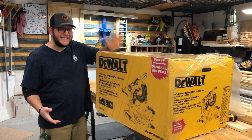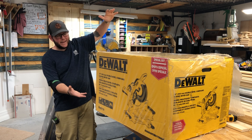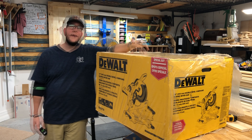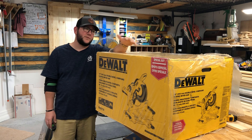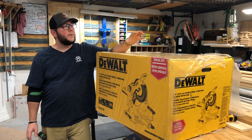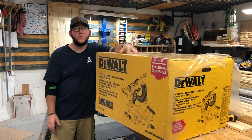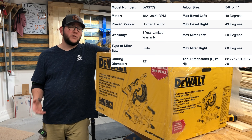That's why we have the DeWalt DWS 779 today - the big black and yellow. It weighs around 67 pounds in the box. There's been controversy about whether the included blade will be 36-tooth or 60-tooth, cross-cut or ripping. You're going to get the blade, the blade wrench, the dust bag, the material clamp, and the saw itself with a nice three-year warranty. It has a 15-amp 3,800 RPM motor.